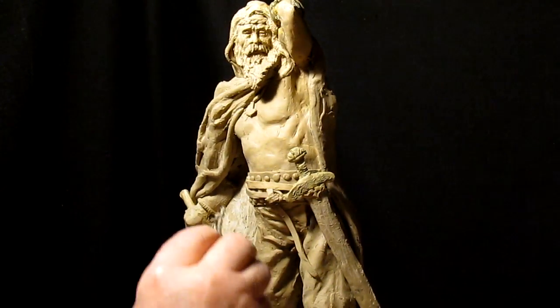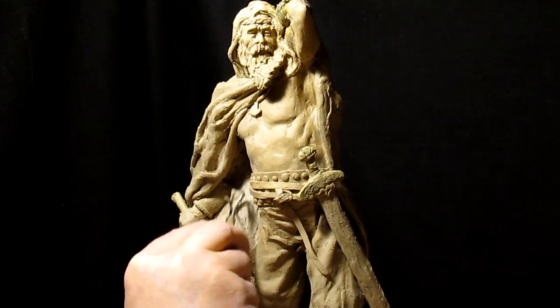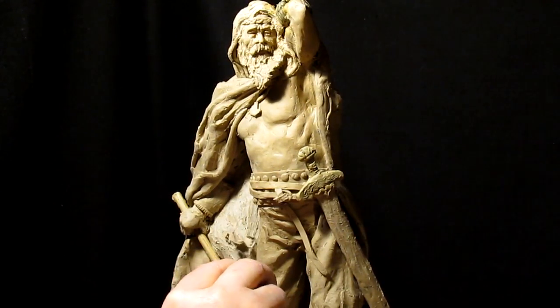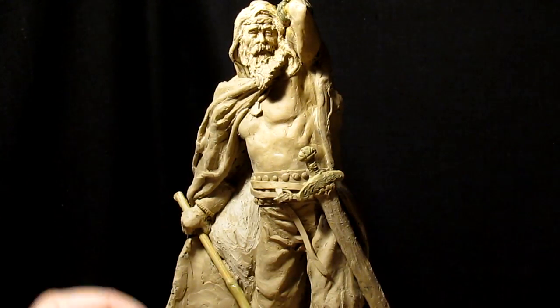I'm just putting a little texture on the inside of the robe to give it kind of a feel of movement, like the wind is billowing out the robe a little bit from behind.